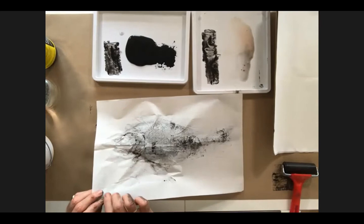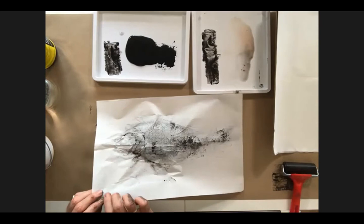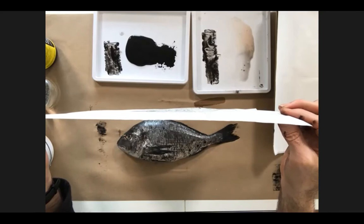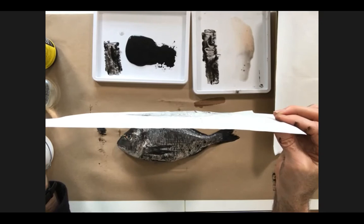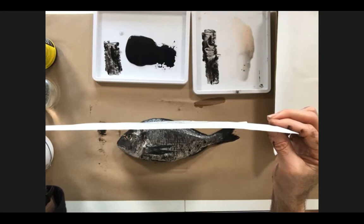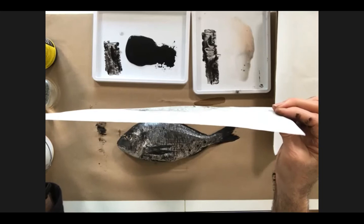Here's another way of making the image: you can apply the ink either by a roller or by rubbing with a piece of charcoal, a pencil, or a similar kind of material, and then make a rubbing through the paper if it's thin enough of the fish. That gives quite a different result, but it's not a million miles away.